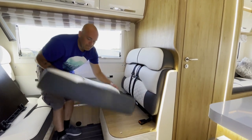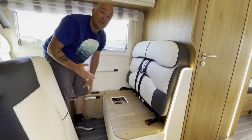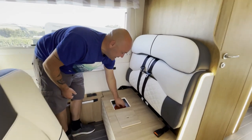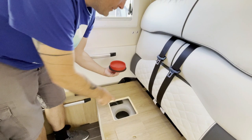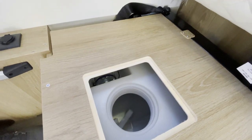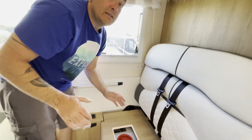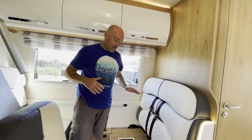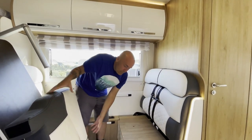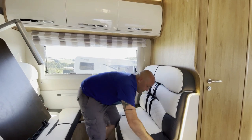Underneath this seat is your water point. You'd only come to this if you're about to leave site and have too much water and need to get rid of some. Open up the red bung here and that reveals the inside of your water tank. There are two handles inside: the higher one drops you down to 25% water level; the lower one completely empties your tank.